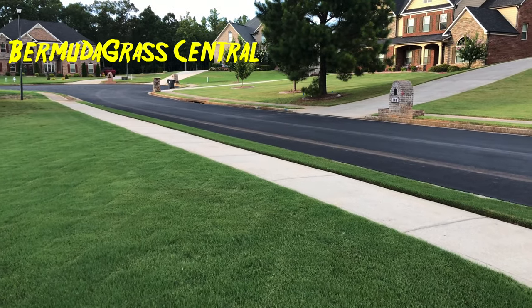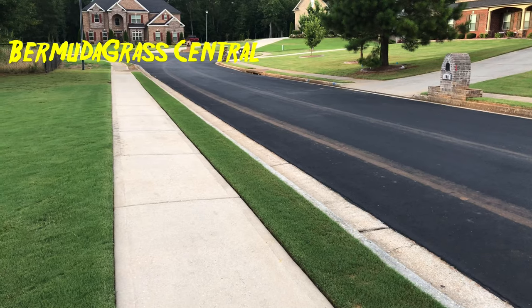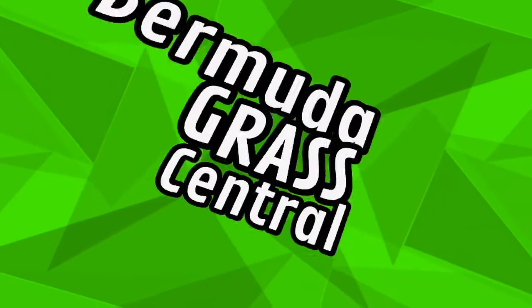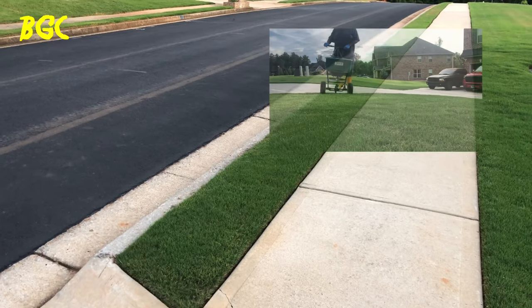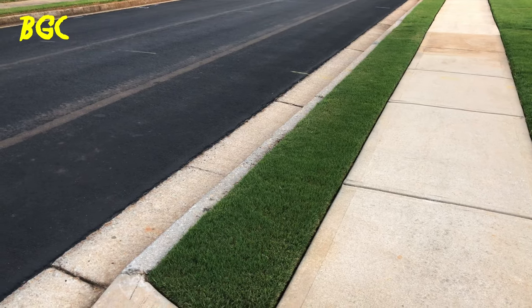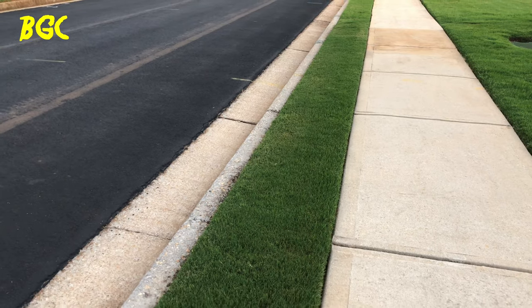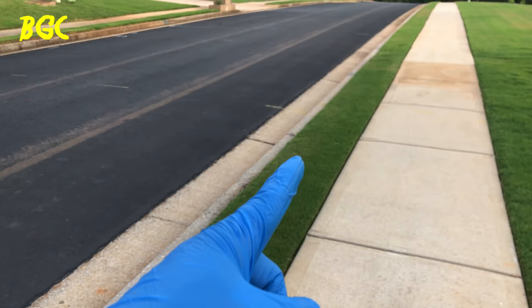Welcome back to Bermudagrass Central. I'm always getting asked this question, and I see the pros doing this wrong. How do you fertilize those strips? I see the pros doing it wrong all the time — they'll have that big hopper running, shooting fertilizer all out down the street, all on the sidewalk, and normally they'll just leave it. I'm going to show you some simple techniques to fertilize these — I call them lawn strips, or curb strips.